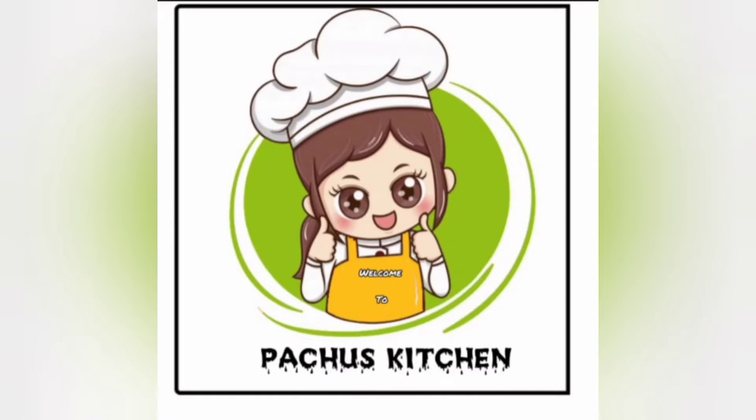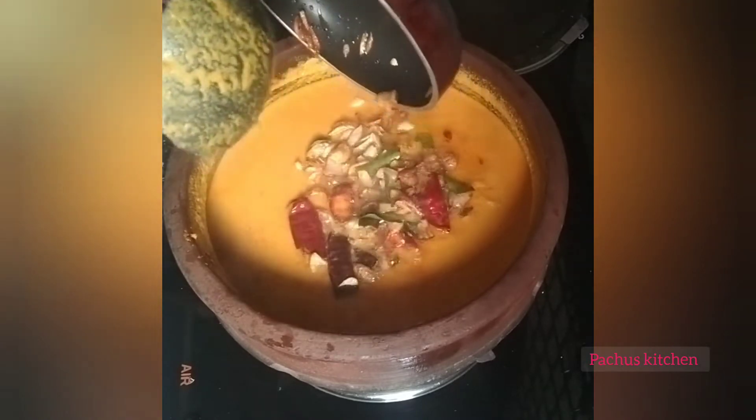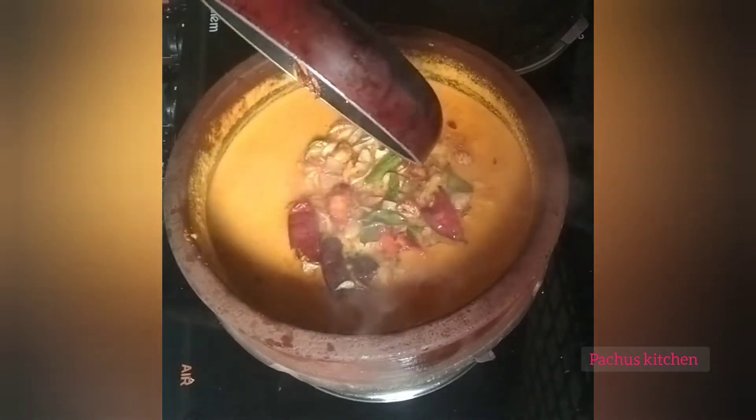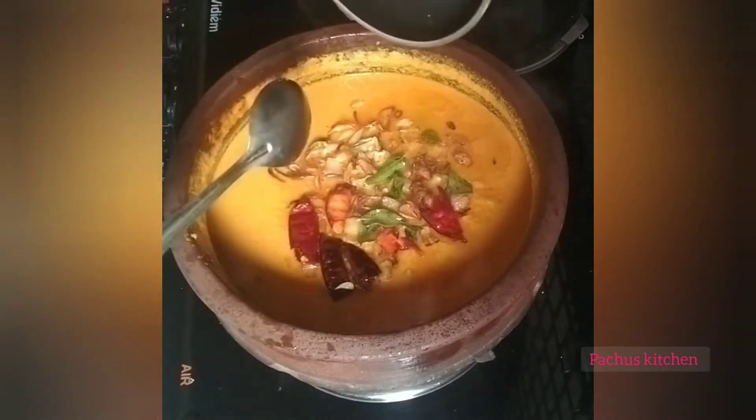Hello everyone, welcome to my channel. I am ready for breakfast.